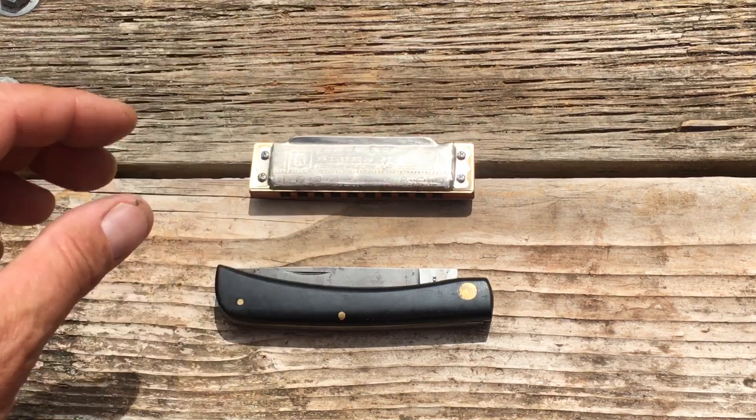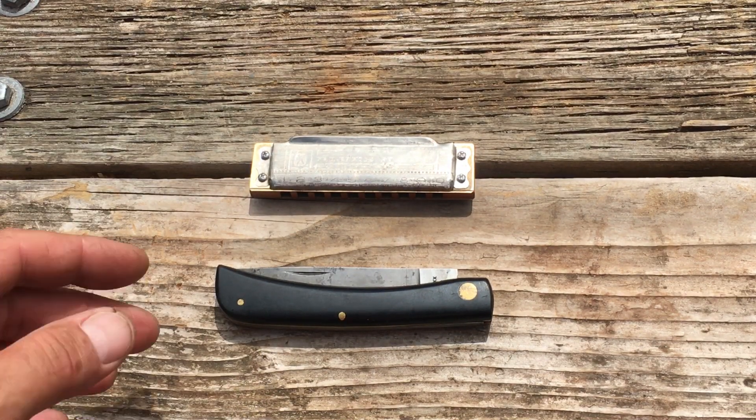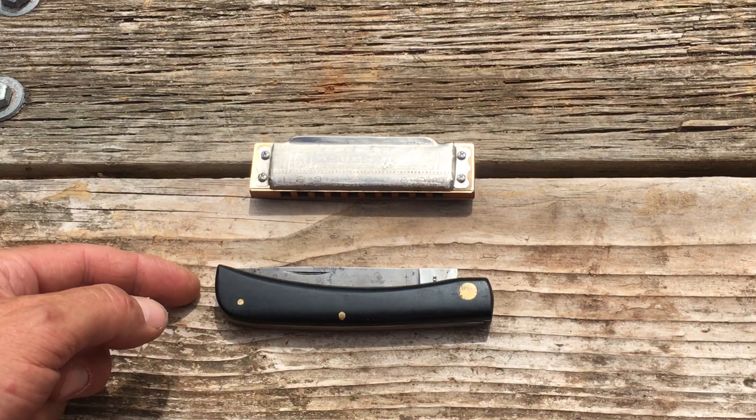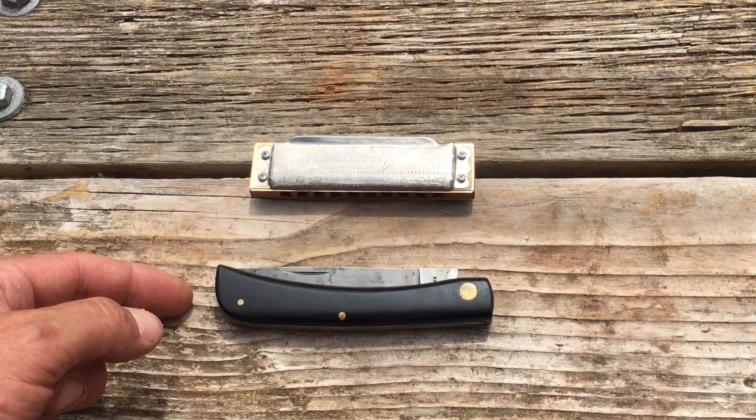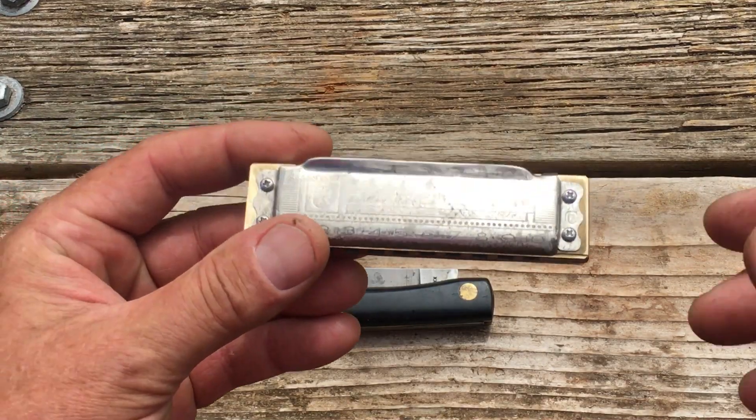Hey, welcome to Pocket Knives and Harmonicas. I'm Brenny, glad you can make it. Today we're going to be taking a look at this older large Case Sodbuster. But first, let's take a look at the harmonica I was using.